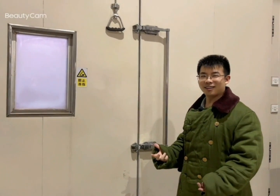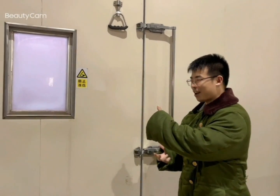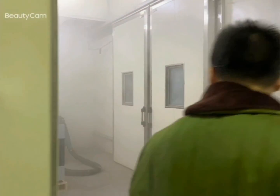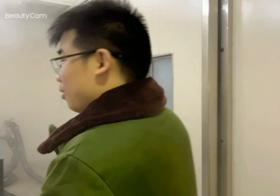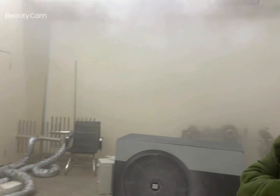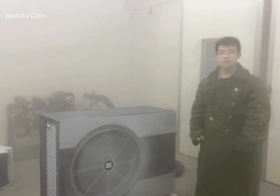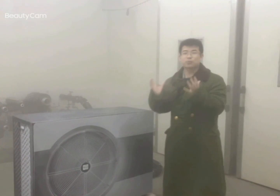Zoe, are you ready? Yes. Okay, let's go and check. Wow, it's beyond my expectation — it's pretty freezing! Can you imagine that outside the room it's hot summer? It's pretty cold here.